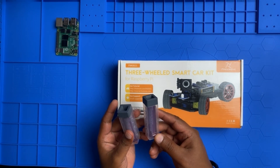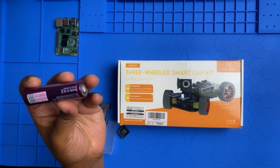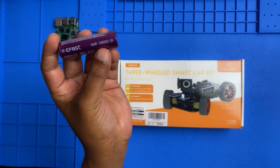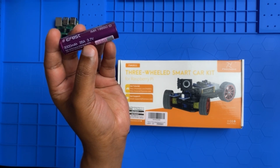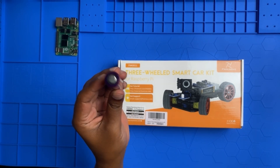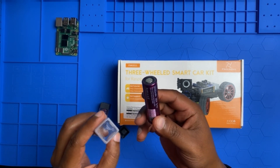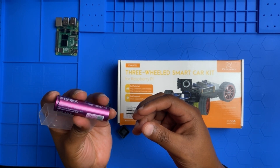I also have two batteries. These batteries are a bit expensive because I purchased good ones to protect my Raspberry Pi board. This is EF First Number IMR 18650 — rated 3000 milliampere, 35 ampere, 3.7 volt. These batteries are very standard and professional. It's a little expensive but it's worth it if you plan to keep using them. Make sure you purchase good batteries.